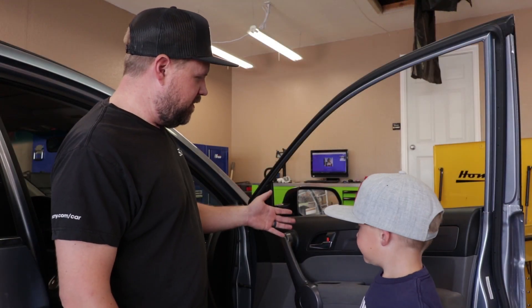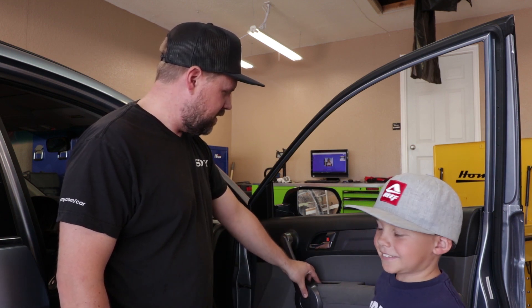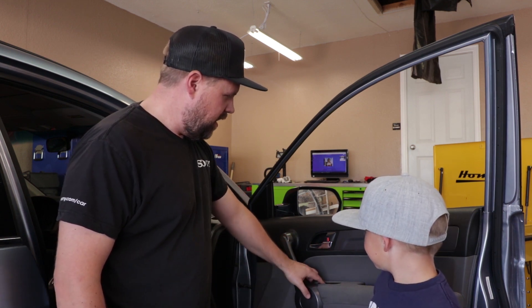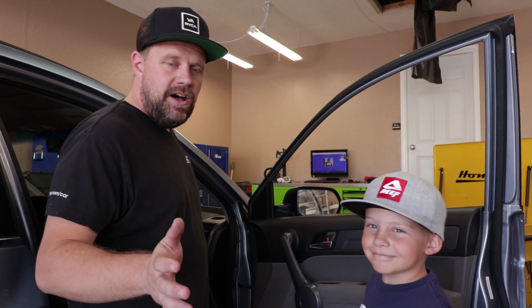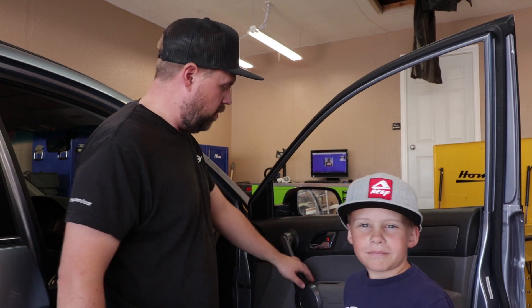On this CR-V, the door lock is just making a buzzing sound. It's not completely locking or unlocking, so what that means is the actuator motor inside the door is worn out.